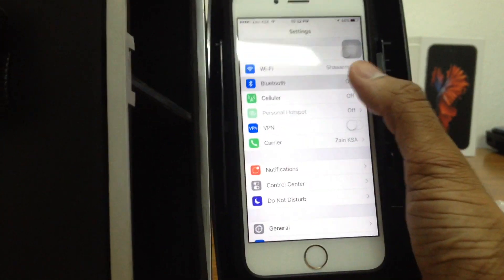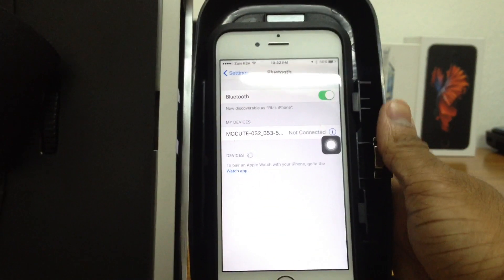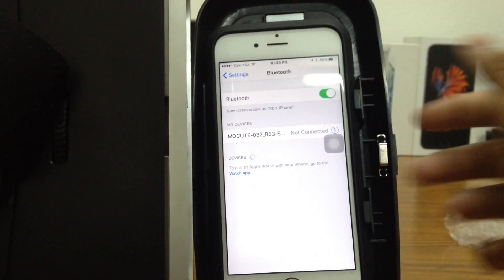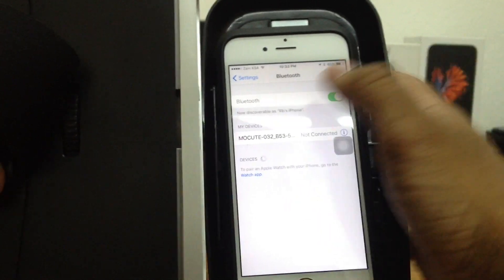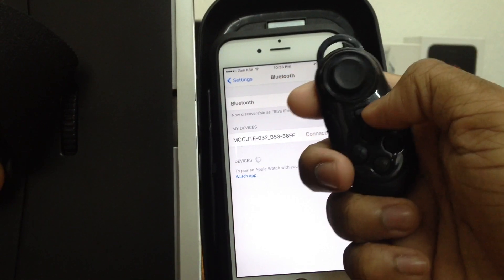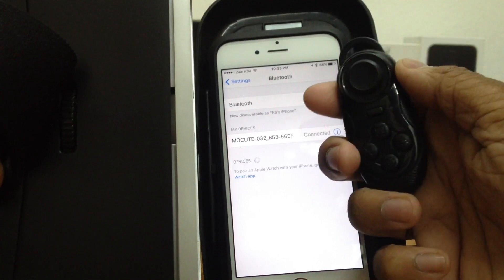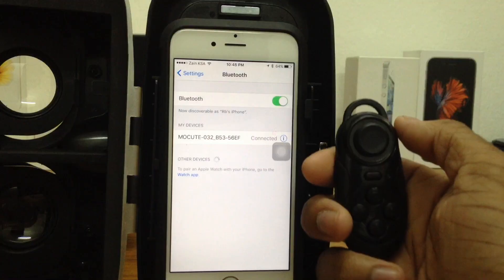Just go ahead to Settings and go to your Bluetooth section. Switch Bluetooth on. As you can see, this is the gamepad — there's a little blue light popping up. Just go ahead and connect on that. According to the instructions, you switch it off and turn it back on, and right now it is paired with my iDevice.